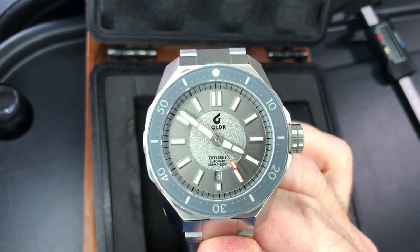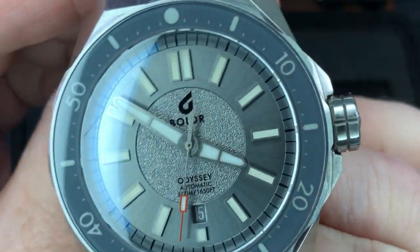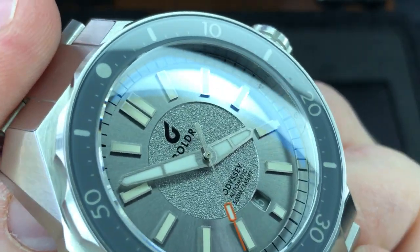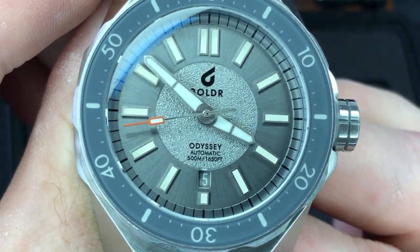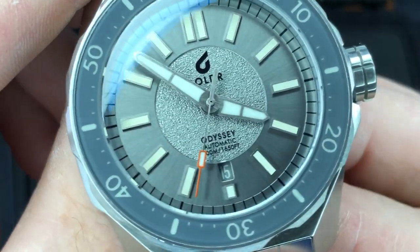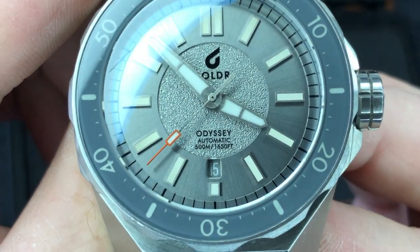Let's see if I can get you a tighter shot. See that radial sunburst on the outer silver? And then you can definitely see the texture in the middle. Very cool. Nice handset. Love that pop of orange on the seconds hand. And you've got that date window down at the 6 o'clock.